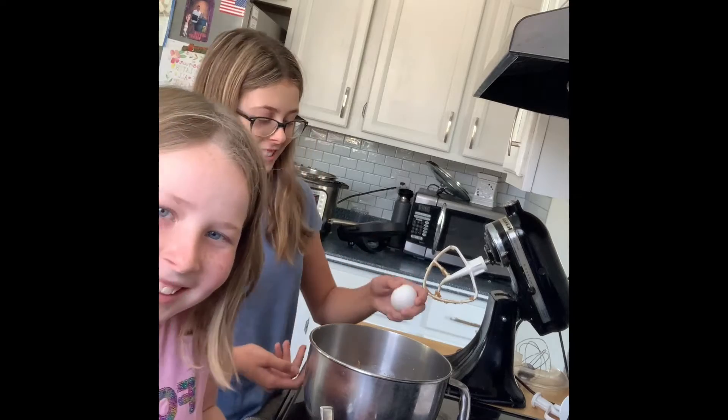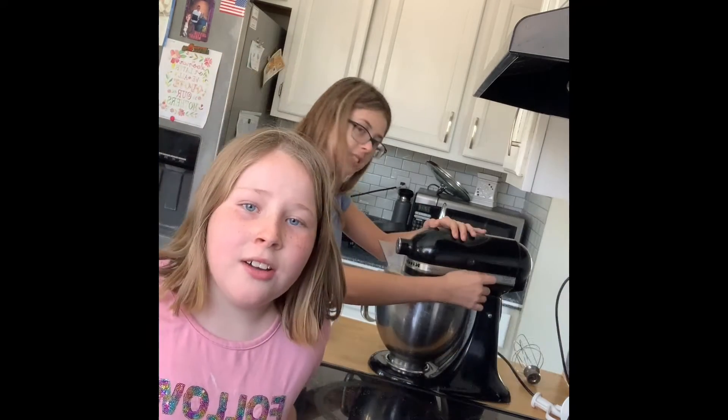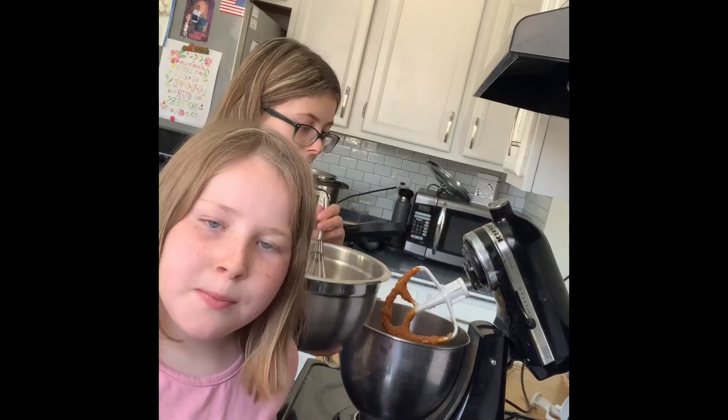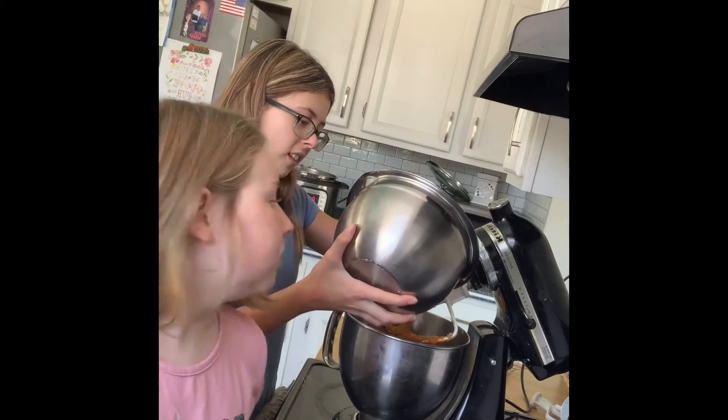And of course your eggs. Mix for about a minute until well combined. Next we're going to add our dry ingredients to our pumpkin mixture until well incorporated.